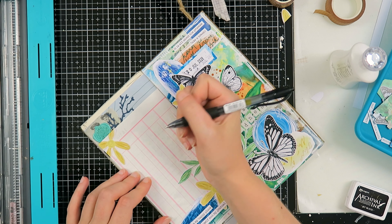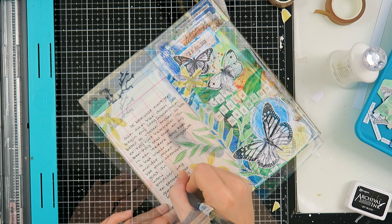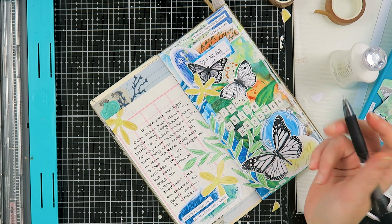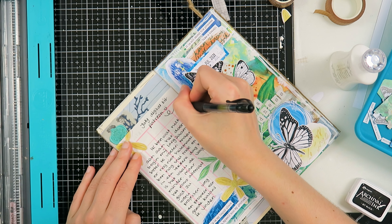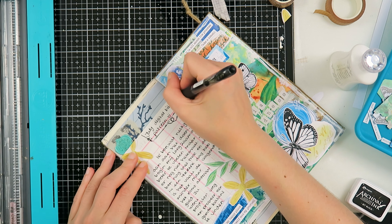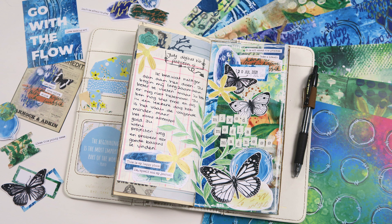Now I'm going to add my journaling — I'm writing about taking things a little bit slower and feeling a lot better. I'm still not there yet, but some days are amazing and some days are not, and that's okay. I'm working projects away and trying to find a good balance. I'm very happy with this spread.